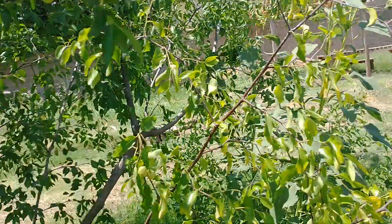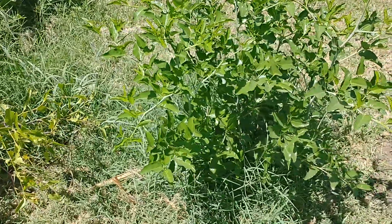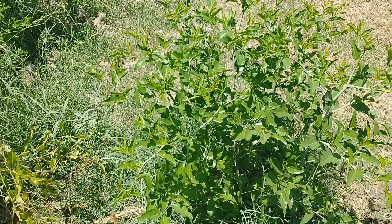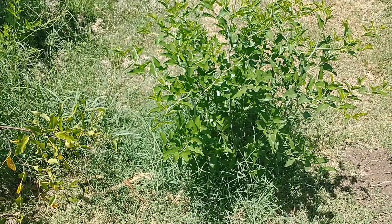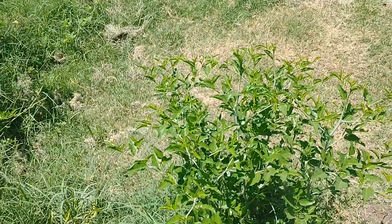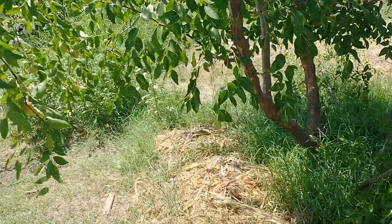One thing you need to know about jujube is that it can shoot up suckers, like this one here. You can dig these up and replant them somewhere else if you have a friend that would like a tree. This sucker has shot up from the root system of the jujube, but you want to dig these up because they pull strength from the main tree. We're going to dig this one up and see if somebody wants it.